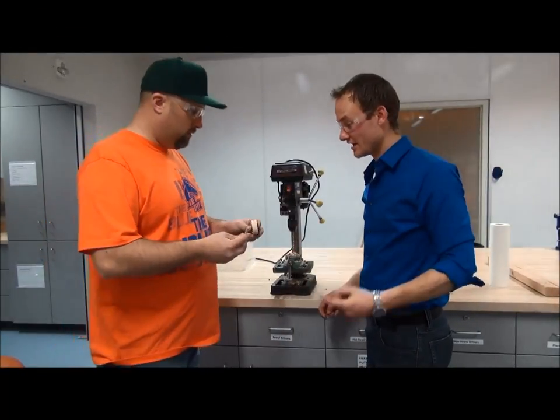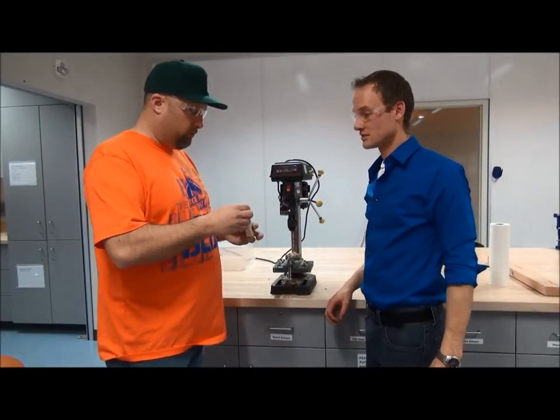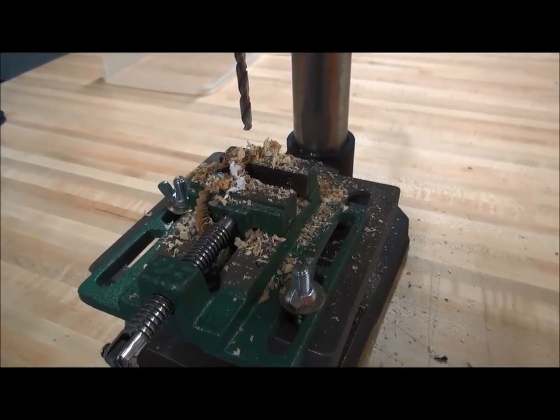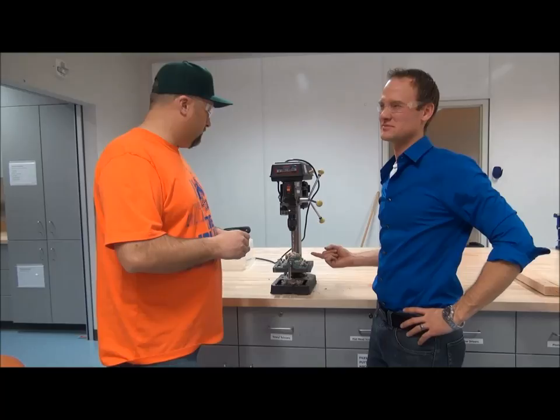All right, that looks great. We've got our hole and now we can put our bolt in it and continue on with our project. You know what? This thing's kind of a mess — do you think we should clean it up? So we don't leave it for the next guy, because a clean workplace is a happy workplace. That's a good point.